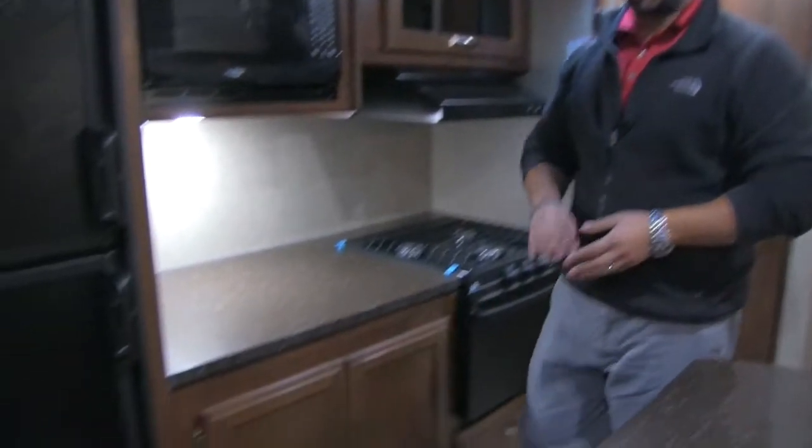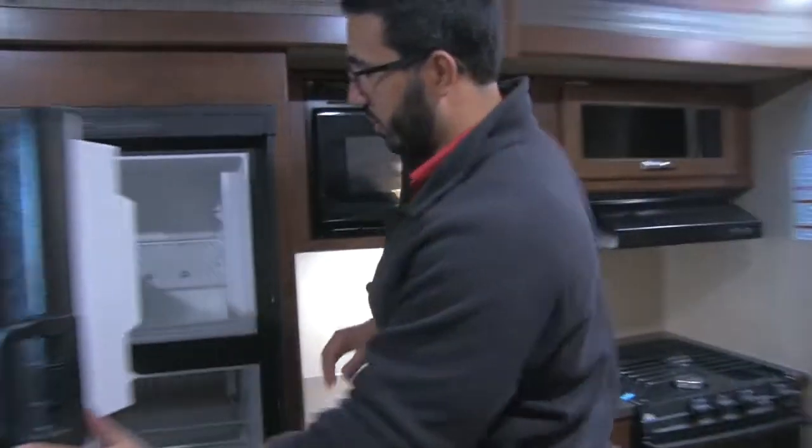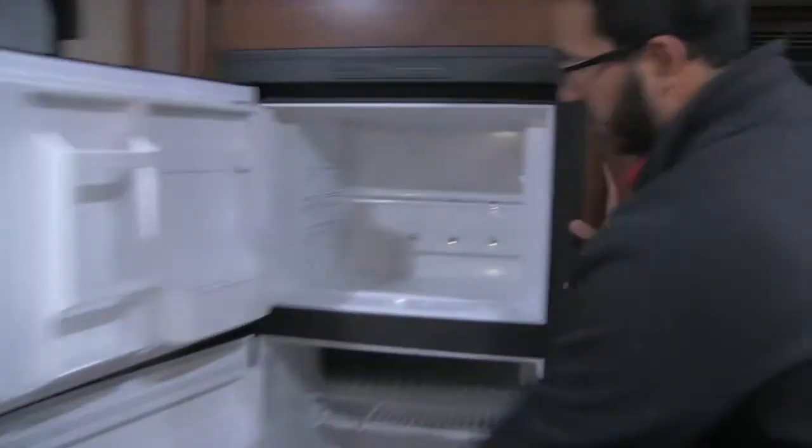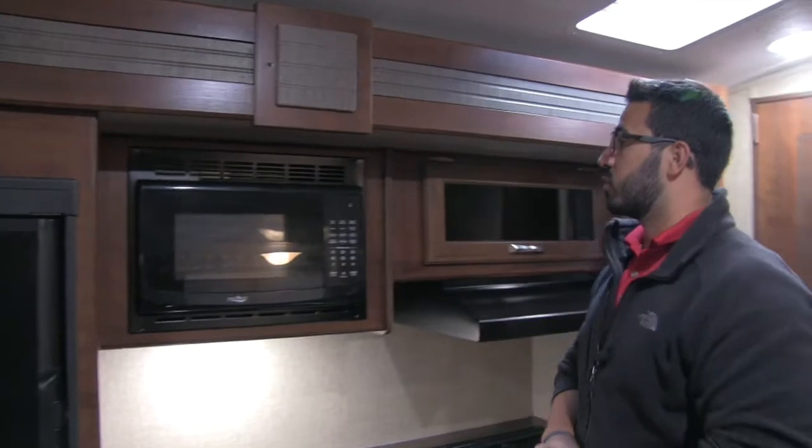Over on the kitchen slide side, there's a Dometic fridge-freezer combo. Opening it up you can see all the space inside, including a cutout so taller items are not an issue. This unit runs off both propane and electric and also has automatic switchover.